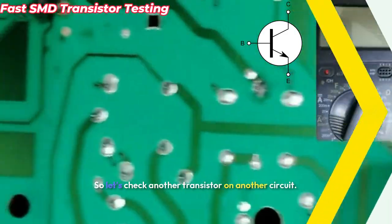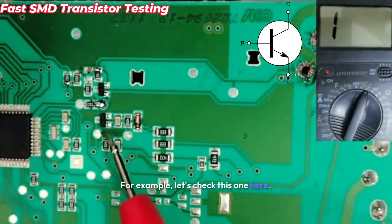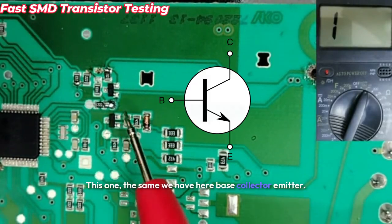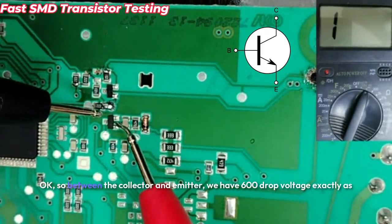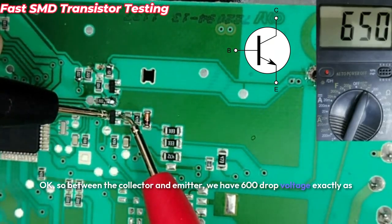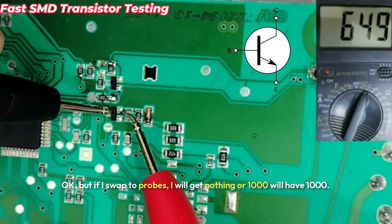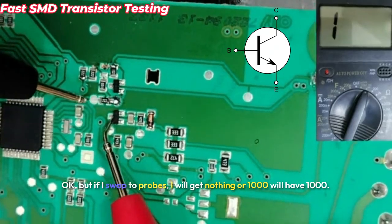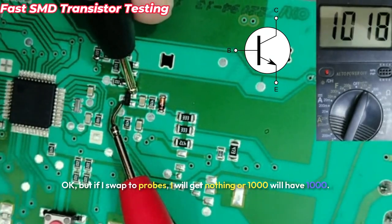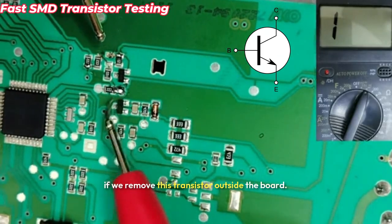Let's check another transistor on a different circuit. This one also has base, collector, and emitter. Between the collector and emitter we get 600 millivolts drop voltage, just like the diode. If I swap the probes, I get nothing or 1000 — and getting 1000 is normal because it's connected to the board.